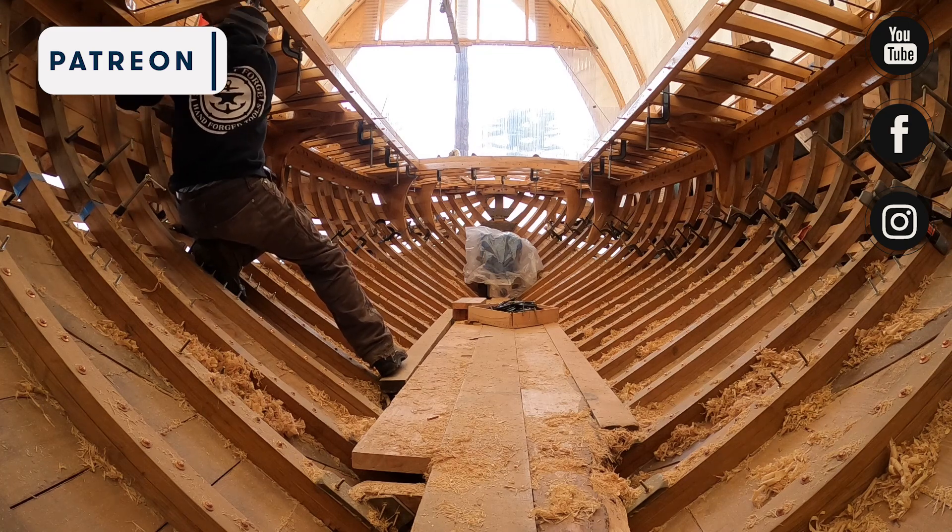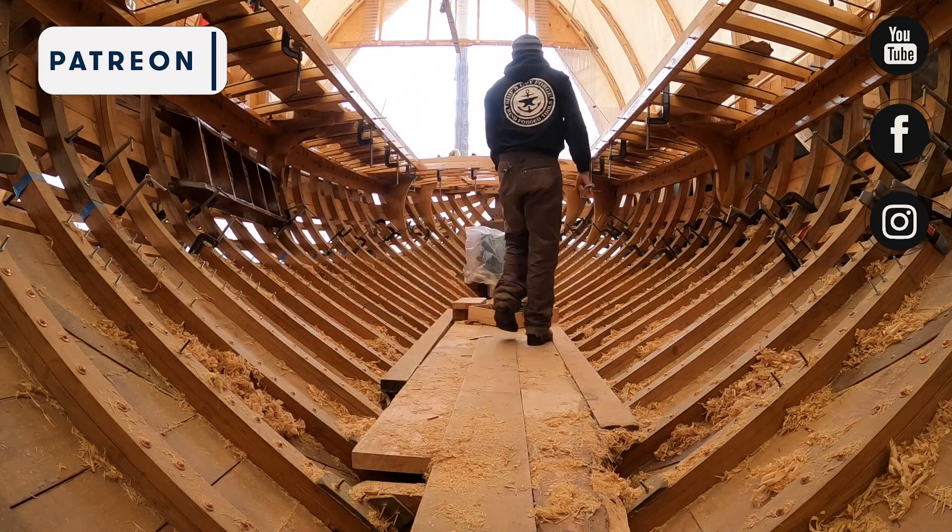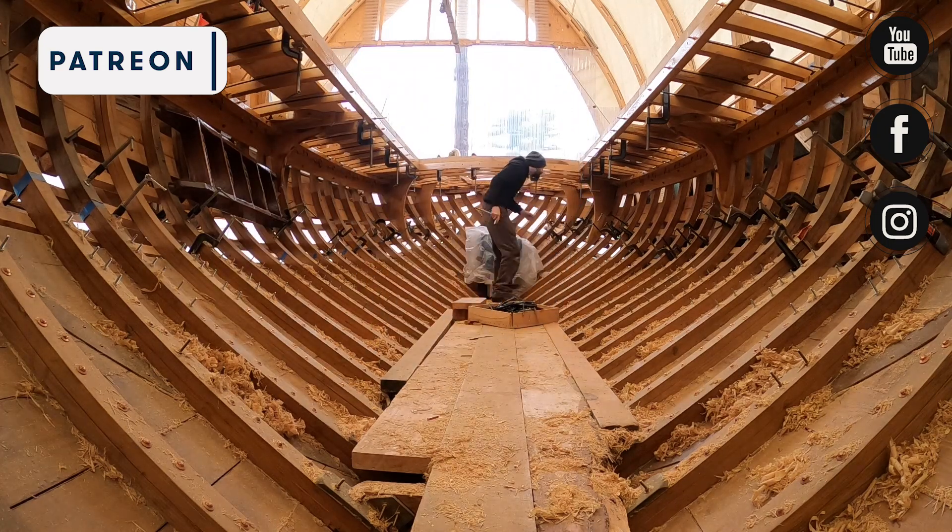Next time, Steve and Alex will get the house sides back up and they'll finish a mock-up of the cockpit to go with it. Thanks for watching, liking, subscribing, and supporting the project. See you next week.